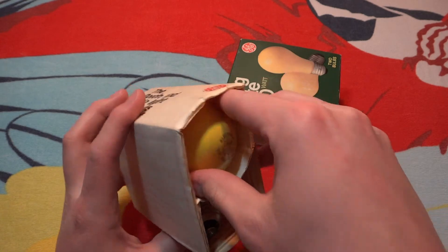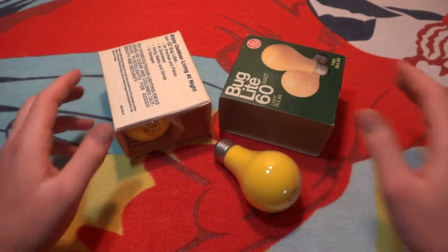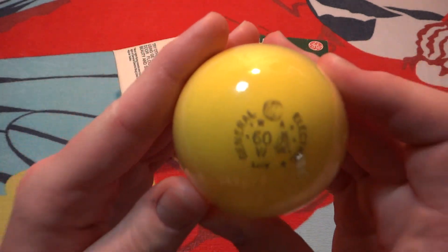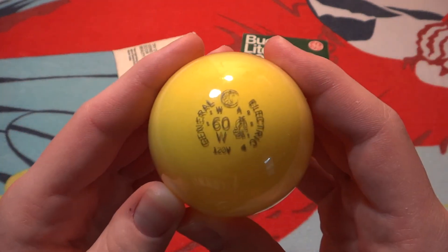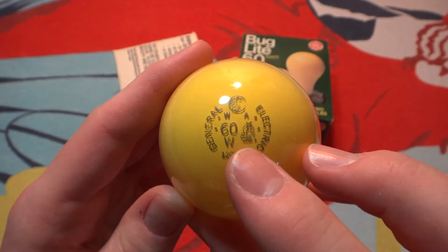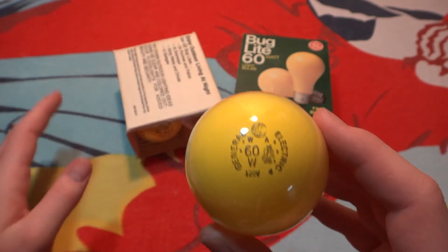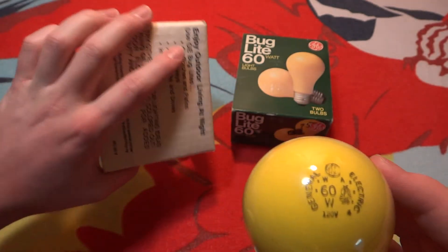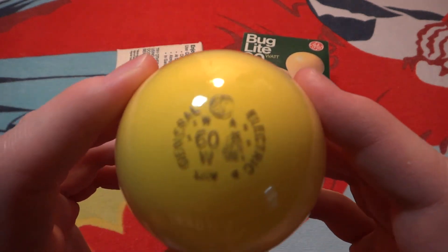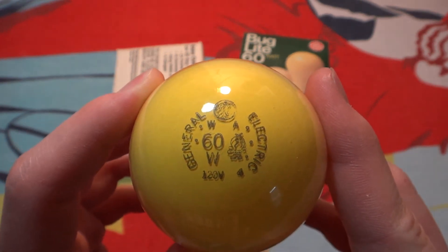Here are the bulbs themselves, and they are very nice yellow. Take a look at the etch — GE 60 watt, 120 volt. And that guy right there is a light bulb which looks like a bug. I don't think he's on the packaging anywhere, but he was on older packages than these. He's a little icon for GE's bug light bulbs.